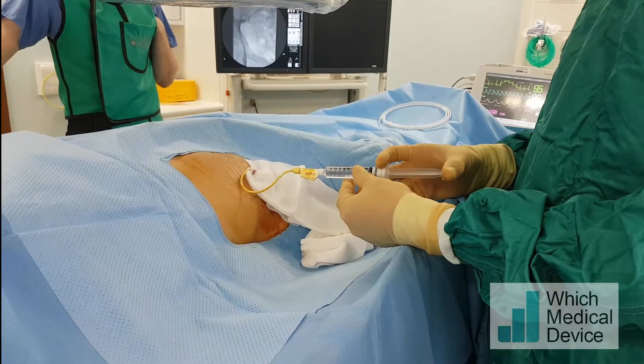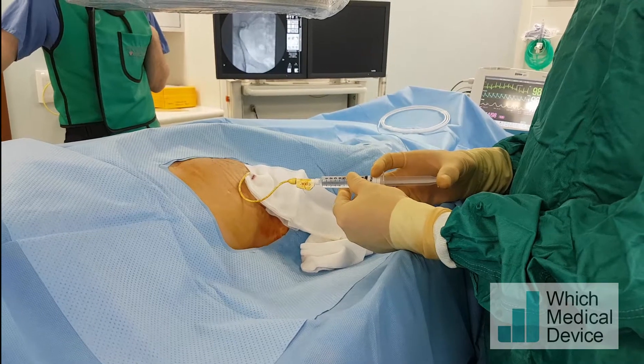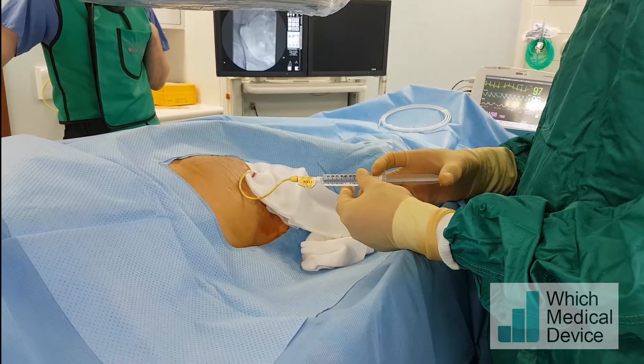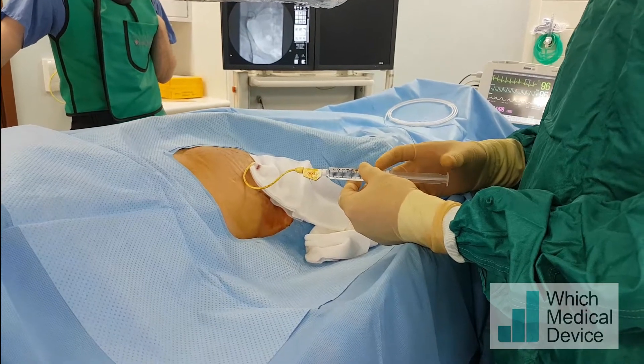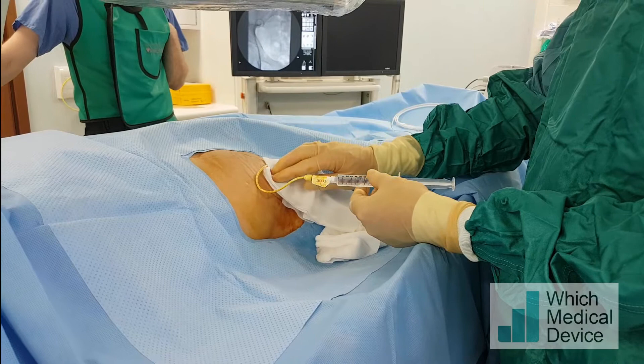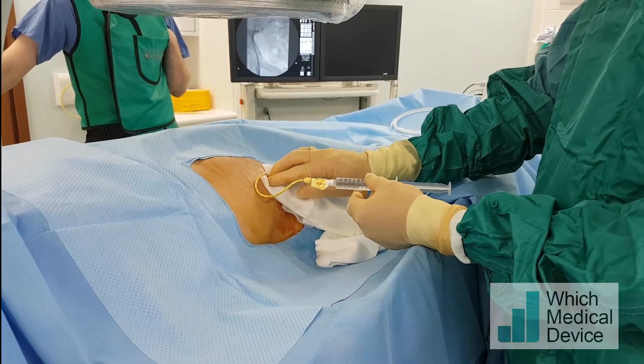This gentleman has got a transplant in his right iliac fossa and he's got a tight ureteric stricture which we've already tried once to cross with an 018 hydrophilic wire unsuccessfully. So we've left the transplant to decompress for a week with an external nephrostomy in situ. Now we're going to pacify the system and have a second go at getting through the stricture.